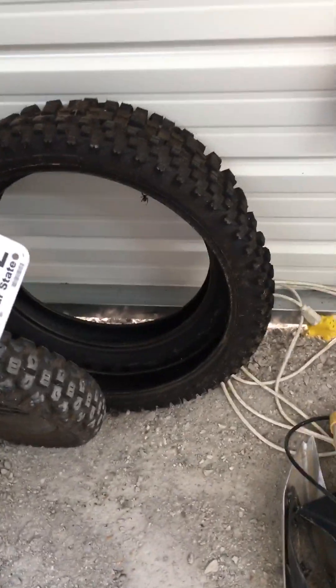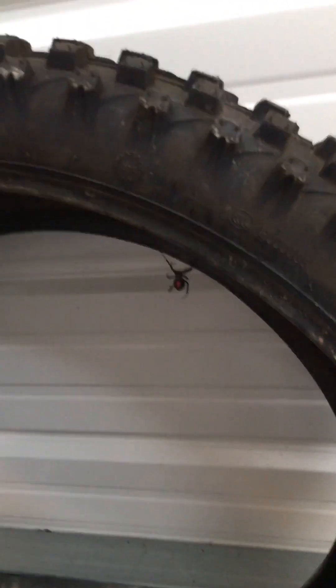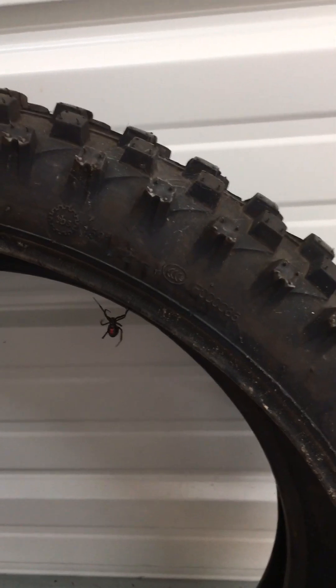Thick sand is a different story — you've got to go knobby. I sprayed that unit to get rid of all the spiders, but look, one survived.